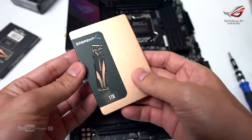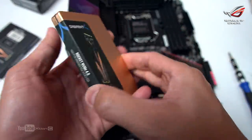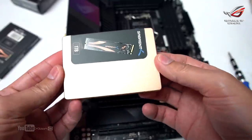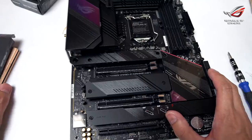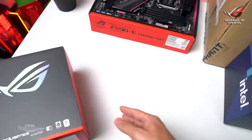Next item. For the SSD, I'll be using the Sabrent Rocket NVMe 1TB again, since this motherboard now supports PCIe Gen 4.